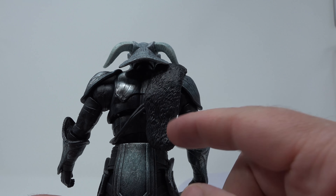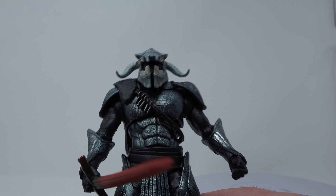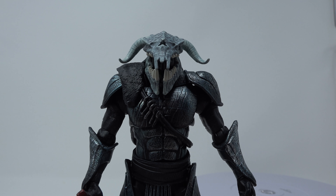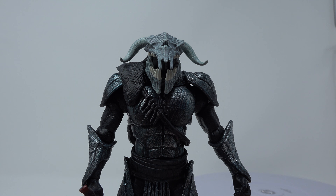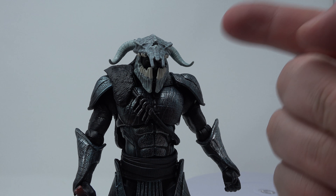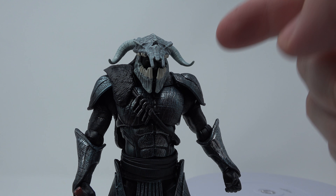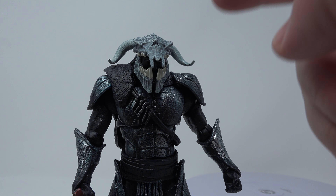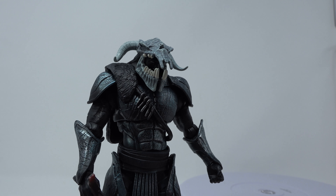With those two decent figures and this, I think it's worth it to get the wave. I'm a big Wonder Woman fan. You have to take into consideration if you're a huge fan of DC Comics, the DC Films universe, or Wonder Woman. There aren't a lot of good Ares figures out there in six-inch scale, and I think this is probably the coolest Ares figure I've ever seen.